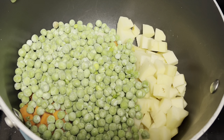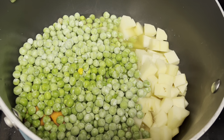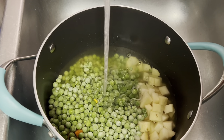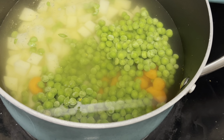After that, you're going to take one can of chicken stock and add it to the pot. Then you're going to take the pot over to the sink and fill it with enough water to cover the vegetables. Then put the pot on the stove, bring it up to a boil, and boil the vegetables for about 15 minutes.